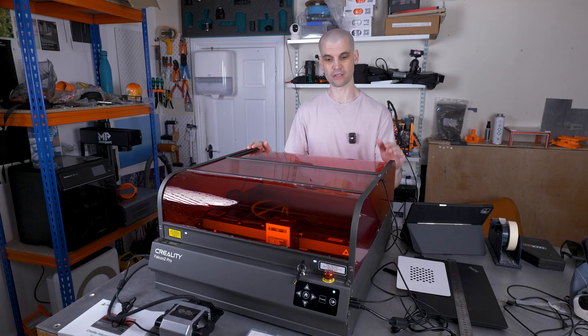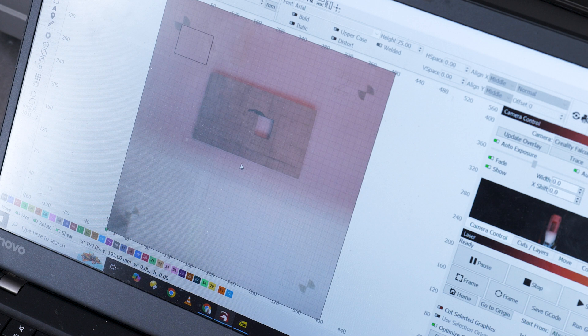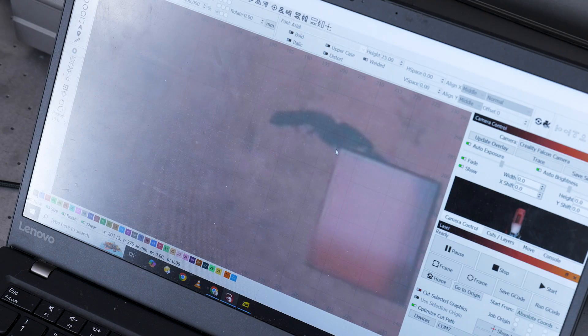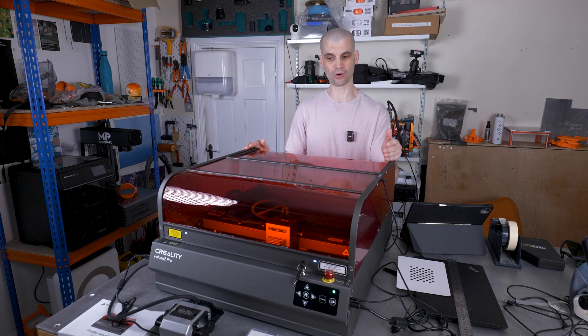The Falcon 2 Pro does not come with any proprietary software, so you'll need to use your own. The most common options are probably Lightburn or Laser GRBL. I use Lightburn for all my laser engraving reviews. Getting it set up is very easy because Creality includes a configuration file that you can just import, then select the right port and you're ready to start.